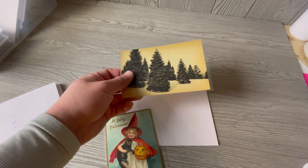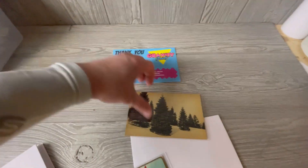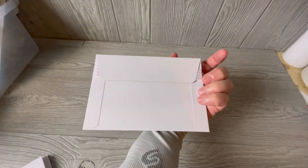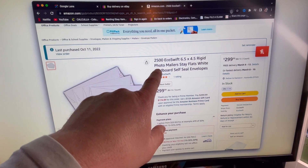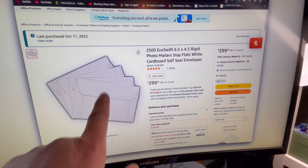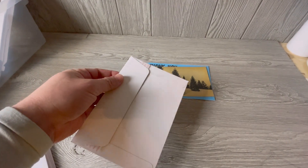Now if I was shipping a card that was $10 or $12, I take the card, I have a thank you card, the card itself is sleeved — I do sleeve it after I scan it — and then I put it in one of these EcoSwift envelopes. You can get these on Amazon. Last time I bought them, I bought 2,500 back in October. I spent $300 on envelopes, ends up being $0.12 per envelope. But those envelopes are going to last me a long time. So those are what I use for less expensive cards.